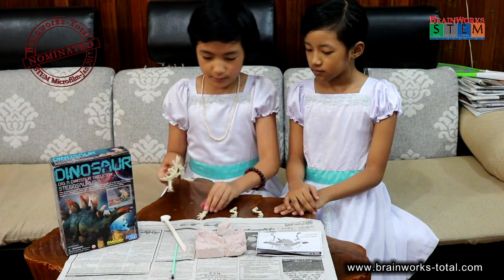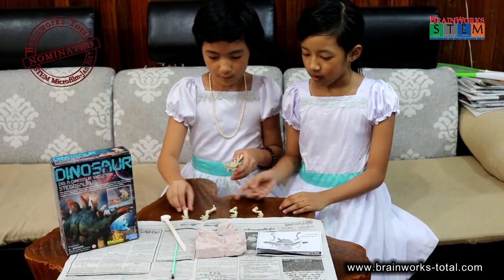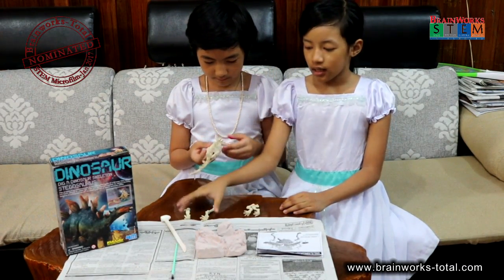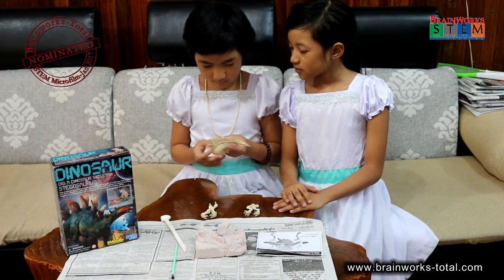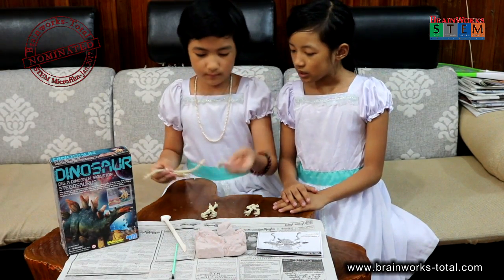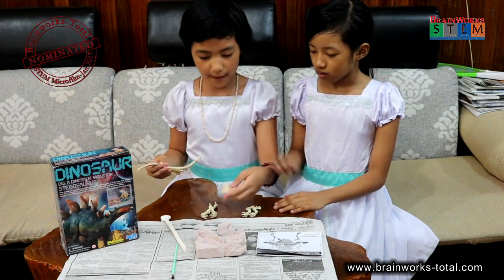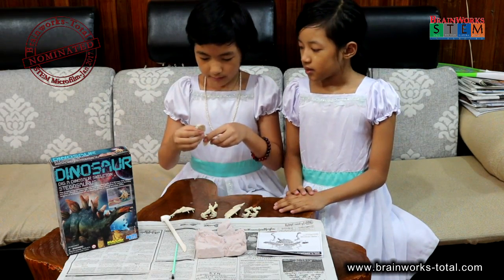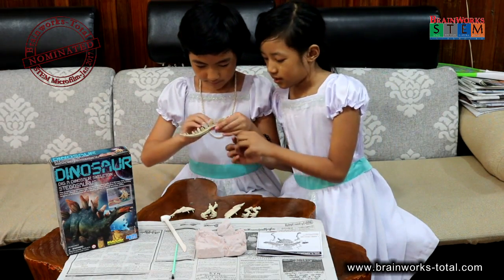So here: 1, 2, 3, 4 — the hands are the small parts and the legs are the big parts. This is one part of the main part. Now we have 5, 6 — those are the main and the longest bone in this dinosaur. And this is the head.